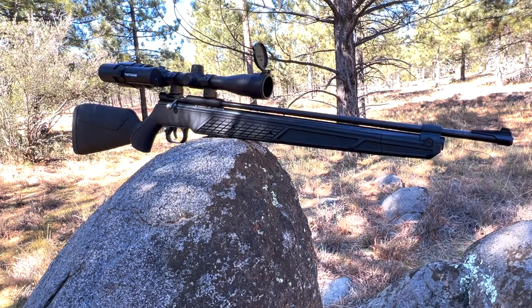I just sighted it in and I'm just doing a quick woods walk with it. I'm going to be doing an upcoming collab video with Dana over at Mountain Sport Airguns and we're going to be doing a survival challenge with these multi-pump pneumatic air guns.